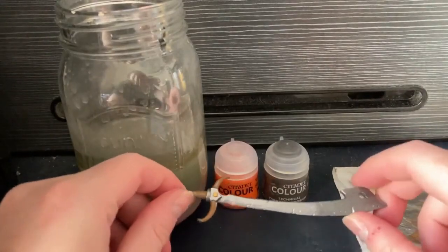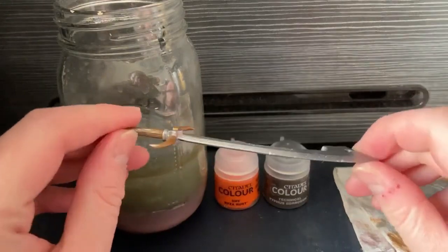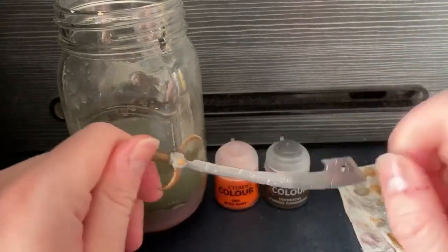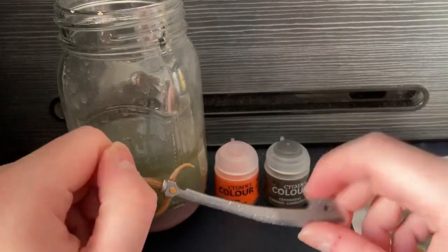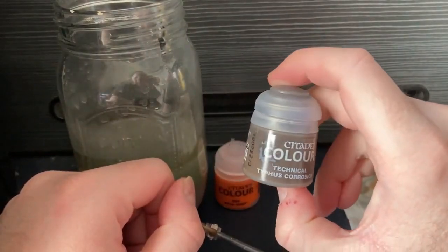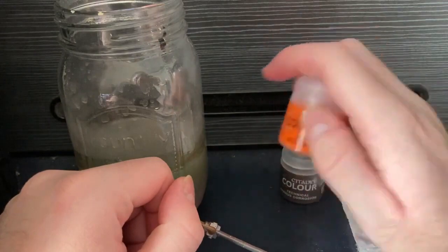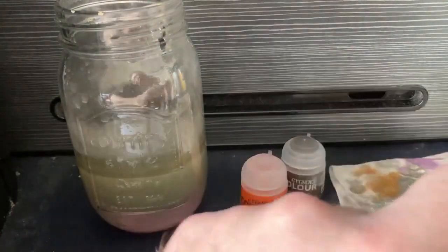Hey guys, welcome to another painting tutorial for rookies by rookie. We're gonna do rust today. I'm using this sword for a custom I have in mind, which I'll show off in a later video. The idea is I'm going to make the sword really rusty. To do so, we'll be using Citadel Colour Technical Typhus Corrosion and Citadel Colour Dry Ryza Rust — and that is it.